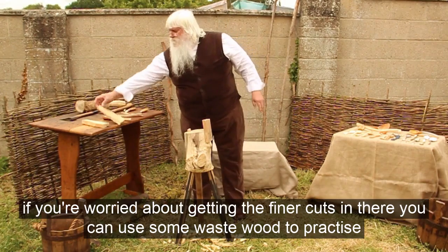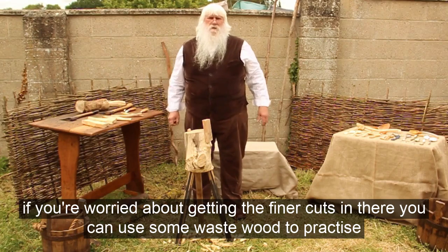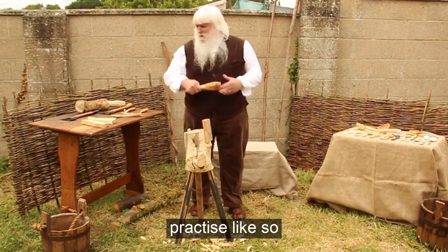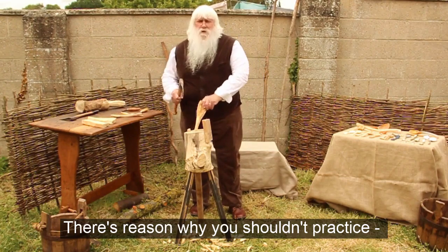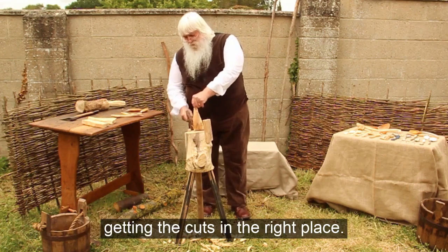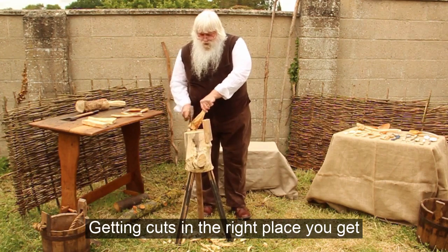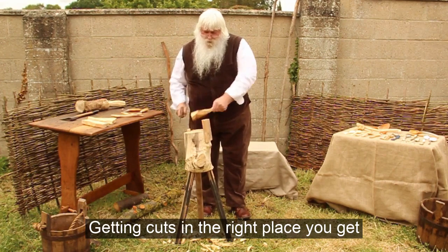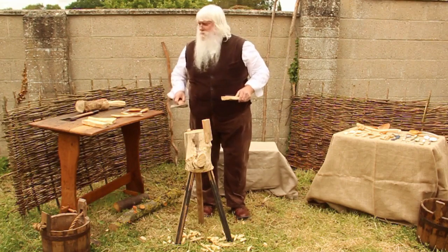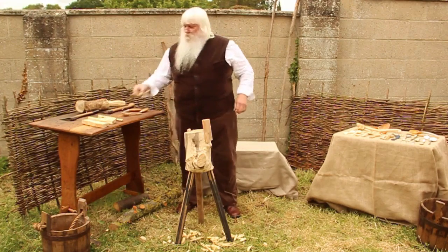When you get there — before you get there — if you're worried about getting the finer cuts in, use something that's a piece of waste wood and have a practice. There's no reason why you shouldn't practice. There's going to be plenty of bits of wood come off, so you can practice easily, just getting cuts in the right place. That's what you do, and you get to know how the axe swings. So I've got this down to roughly that shape.